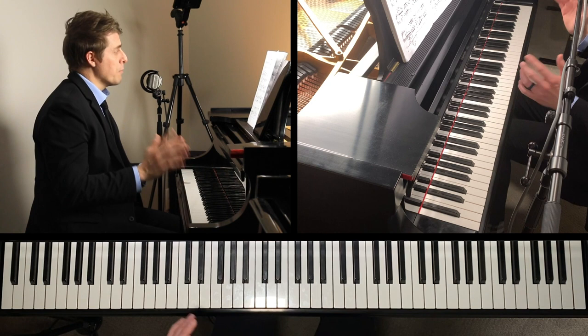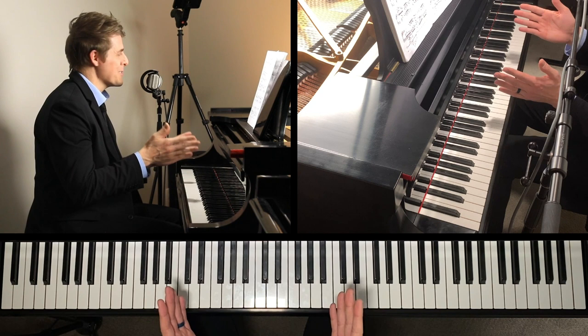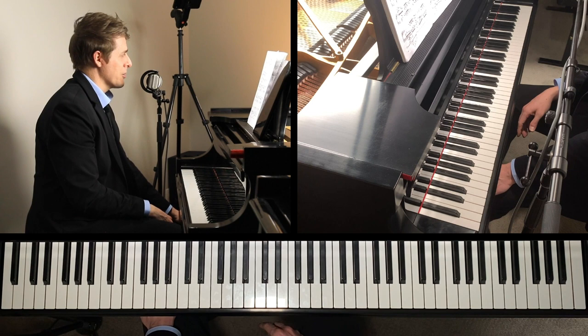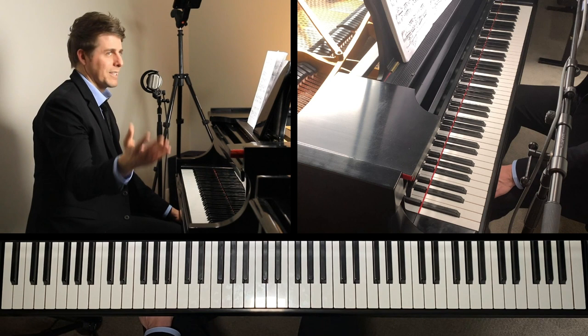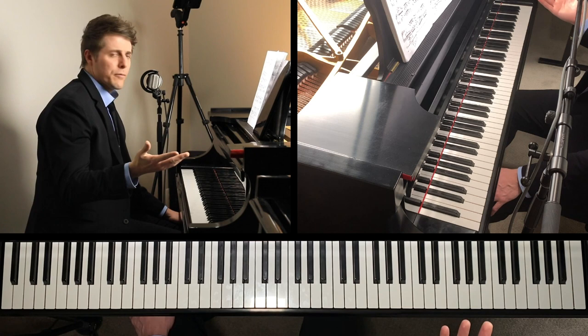One of the most confusing things as you look at the score is how Liszt divided up these measures and the counting. I want to start with that because I've listened to so many recordings, and recordings are quite free with this. One of my favorite recordings is Daniil Trifonov's from his album Transcendental — he recorded all the etudes of Liszt: Transcendental Etudes, Paganini Etudes, Concert Etudes. It's brilliant. And in a lot of recordings, the opening is quite free.